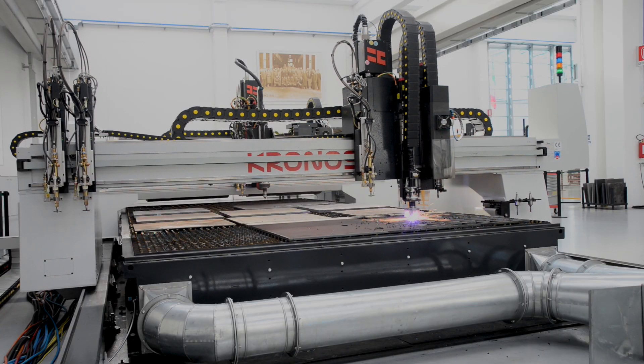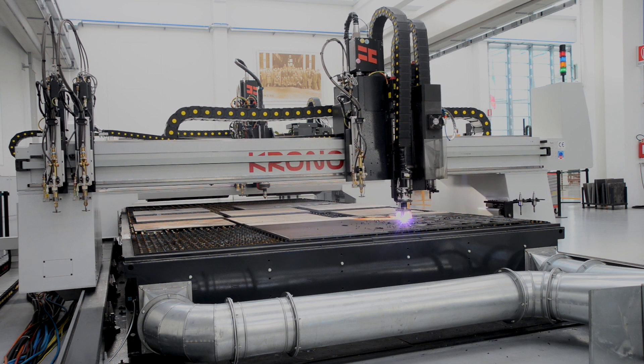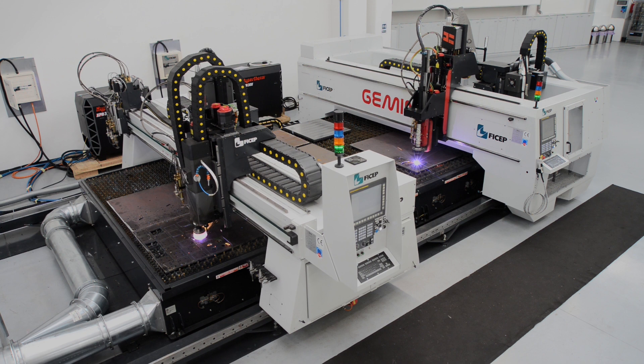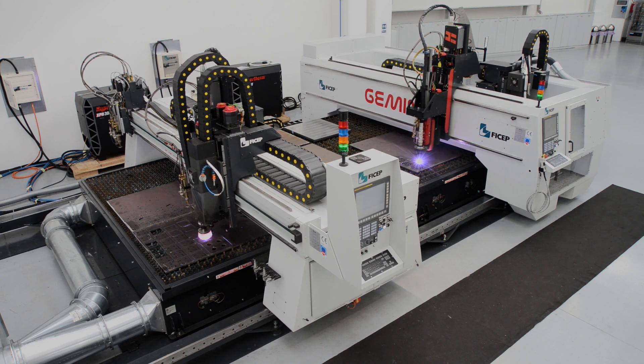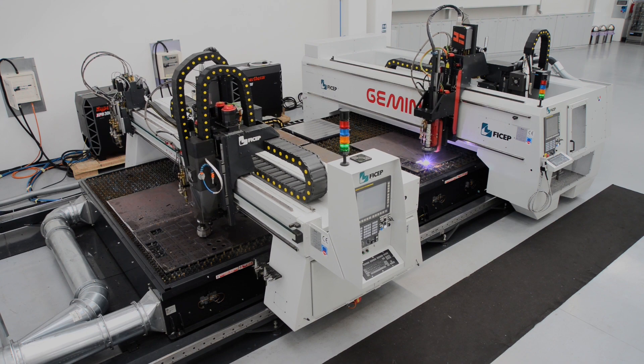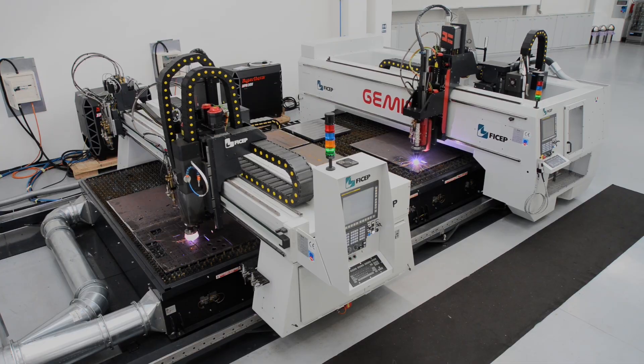The capabilities of the Kronos product line represent another innovative solution for plate fabrication from FeChap. As your needs change, the FeChap Gemini can be added for increased capability and productivity in essentially the same footprint. Just another reason why FeChap is considered the innovation leader in the market today.